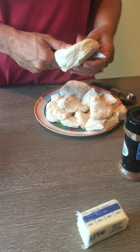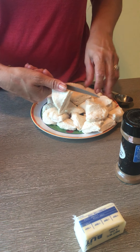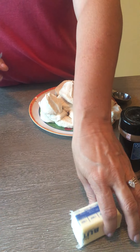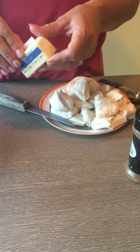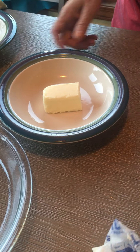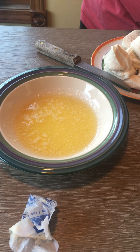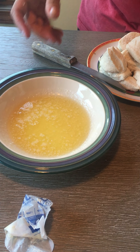After you get the biscuits all cut up, you're going to need to melt some butter. Take a half a stick of butter, take the paper off, put it in a bowl, and pop that in the microwave — it takes about a minute for the butter to melt.